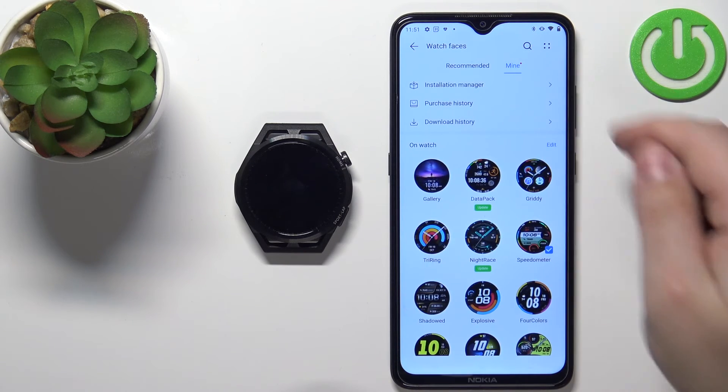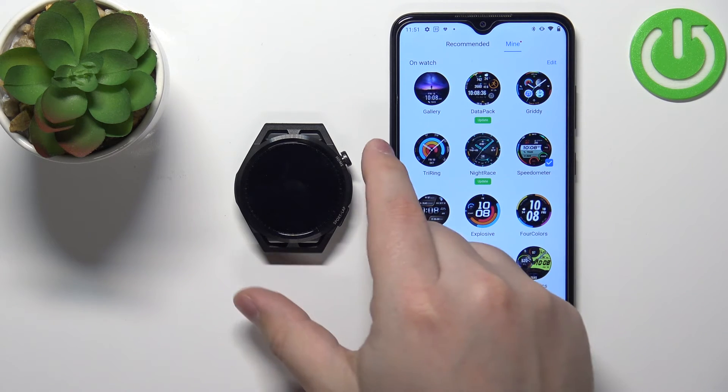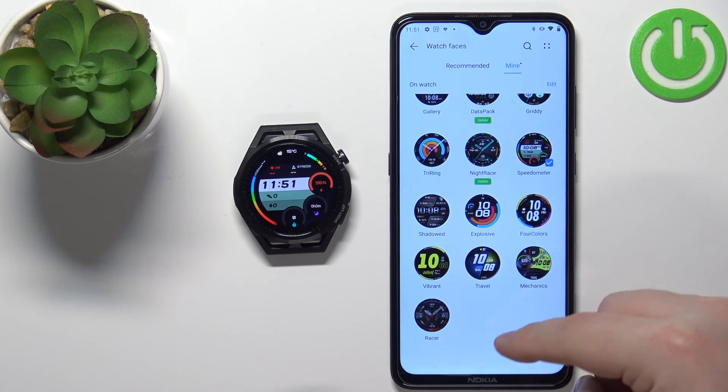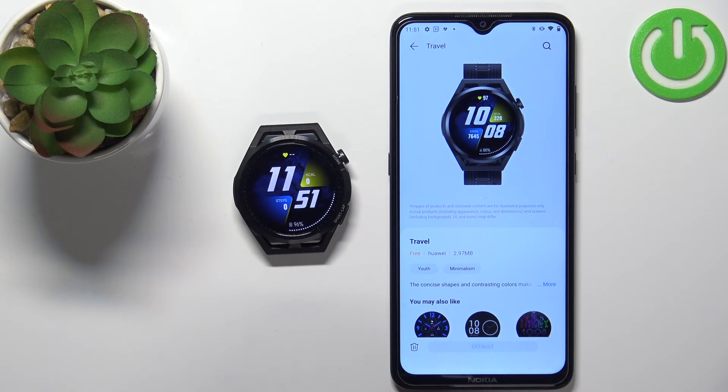Tap on Mine and here we have the list of watch faces installed on our watch. Find the watch face you like, tap on it, then tap on the Set as Default button and it will be applied on your watch. That's how you change the watch face on this device. Thank you for watching — if you found this video helpful, please consider subscribing to our channel and leaving a like on the video.